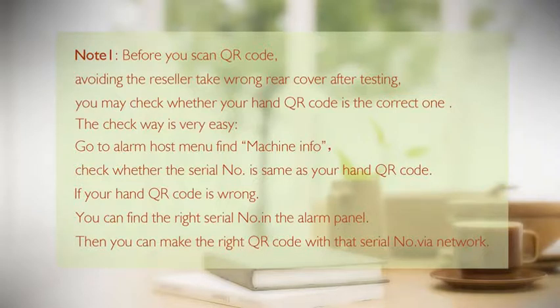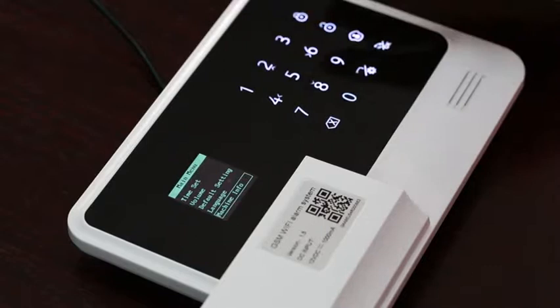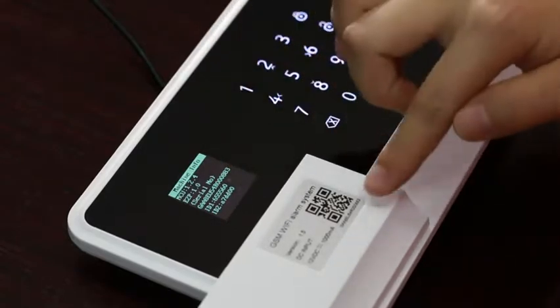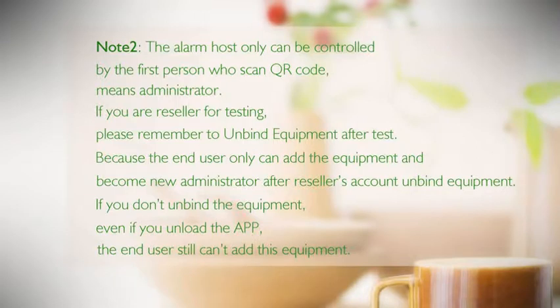Find 'Machine Information' in the alarm host menu and check whether the serial number matches your QR code. If your QR code is wrong, find the correct serial number in the alarm panel and generate the correct QR code using that serial number via the network. Note: the alarm host can only be controlled by the first person who scanned the QR code — the administrator. If you are a reseller testing the device, please remember to unbind the equipment after testing.